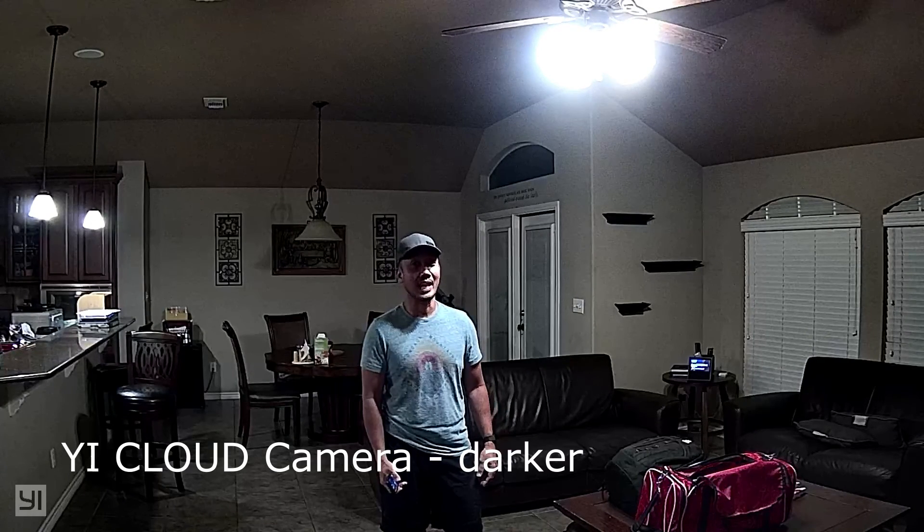All of the features I mentioned are also in the YI Dome camera. So what are the differences, and what makes the YI Cloud Cam $15 cheaper than the YI Dome? The first thing I noticed is the field of view: the YI Cloud camera has 108 degrees while the YI Dome has 112 degrees — only 4 degrees difference, but it is noticeable. Both are 1080p, but I noticed the YI Cloud Cam exposure is on the darker side compared to the Dome camera. As to night vision, the Cloud camera has 10 940-nanometer LEDs and the Dome only has 8, and the difference shows in the footage — the Cloud camera has clearer night vision than the Dome cam.